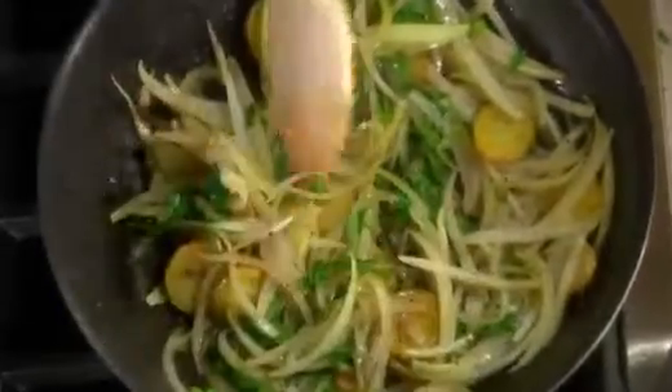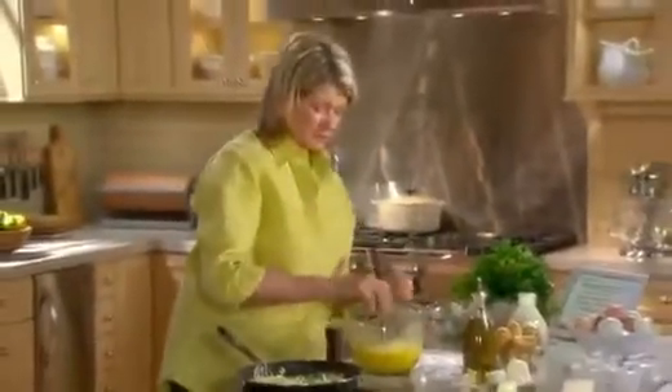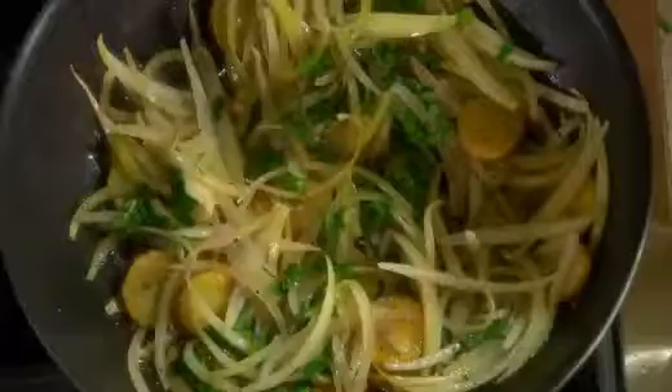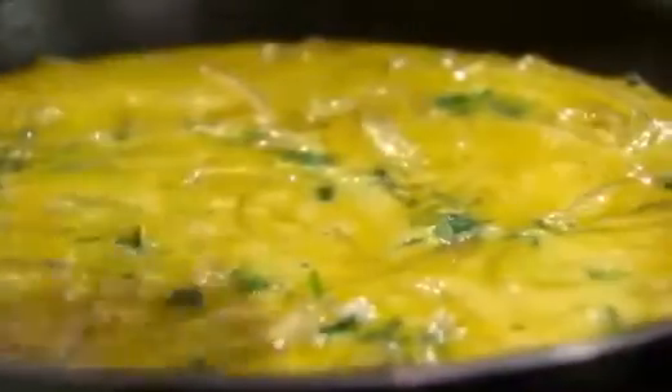Now add a little salt to your eggs and a little bit more pepper. One last whisk. Adjust the heat so that it's on low, and pour your eggs over your vegetables. This is a very casual thing to make, and you can make frittatas for a crowd.